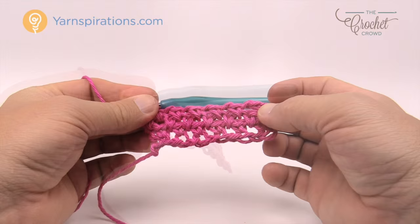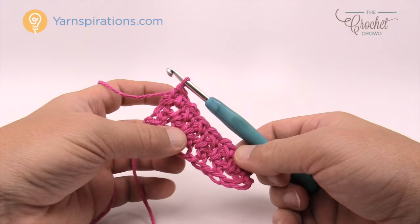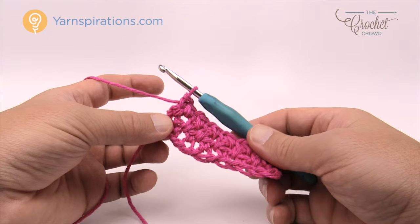Keep doing that for the duration to get the length you need. Continue to do row number two over and over again until you reach the 8-inch level. If you want to change any size, remember it's an odd number — you can make it square or a rectangle, that's your creativity.